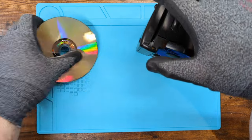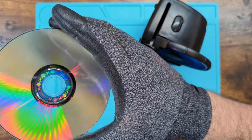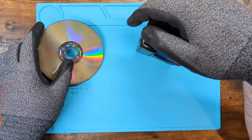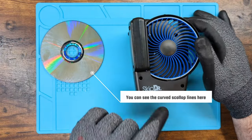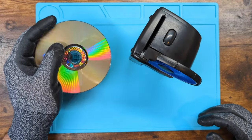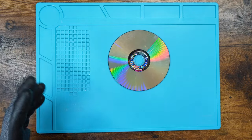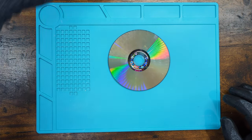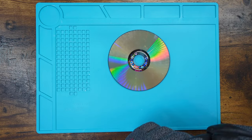And we know that it doesn't necessarily work all that well because it's leaving scratches on the discs. It's not actually polishing them, it's just ripping a layer off. Just bad. These are bad. So what I'm going to do is I'm going to show you, using my Novus, how you can get rid of these scratches.